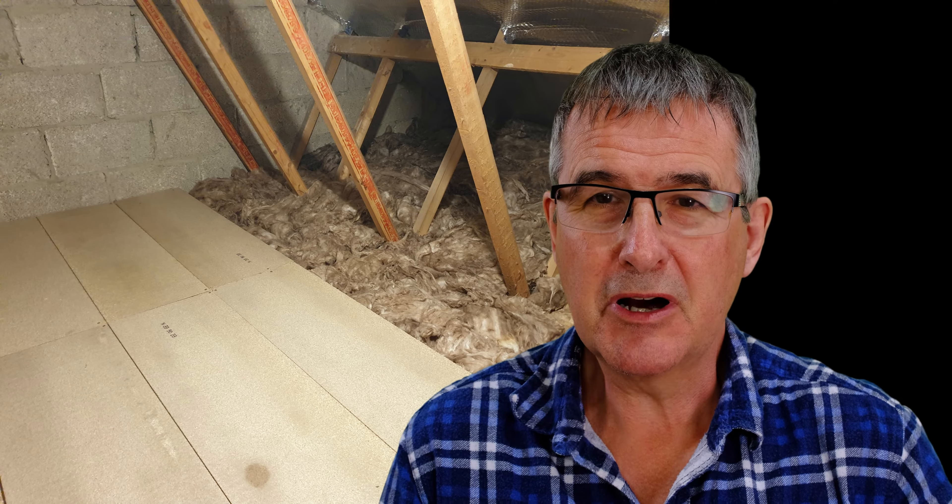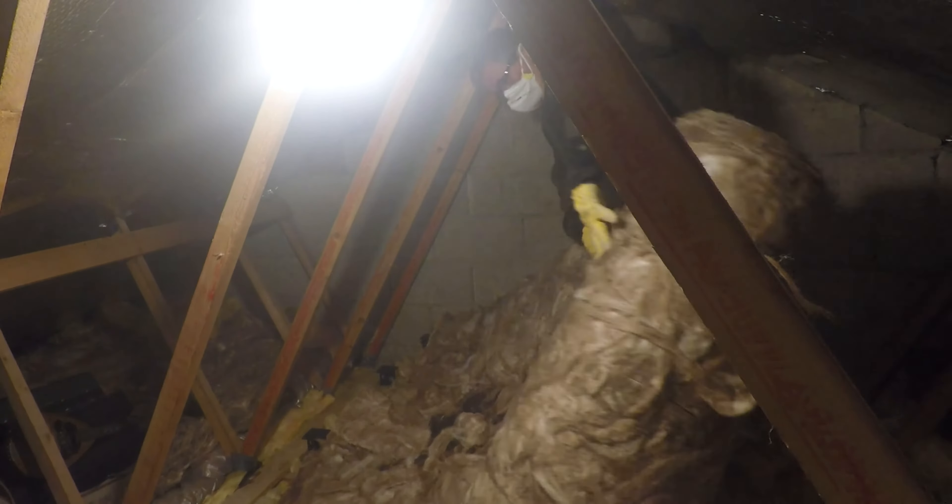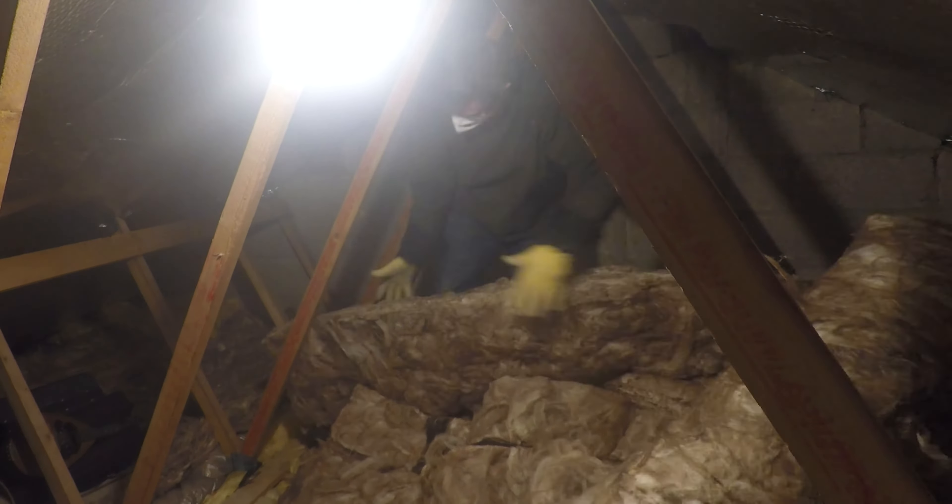I used rock wool to add the extra insulation on top of what we already had. Although this is much better than old fiberglass, I still recommend wearing a mask — as you can see me doing here — because you really don't want any of that into your lungs.